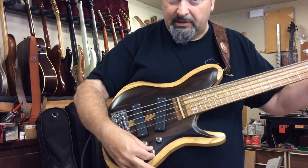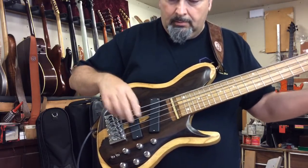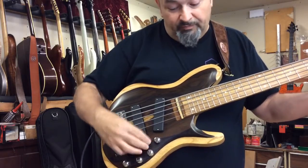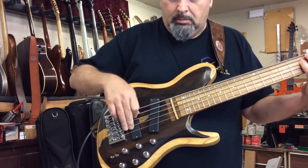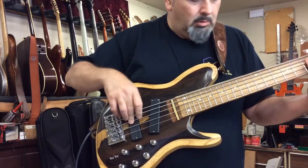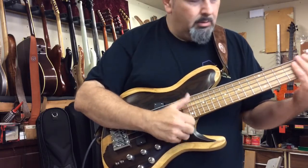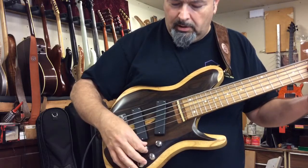This is both pickups. Now back pickup — I'm going to roll a little bass in because it's obviously going to be really bright. That is the back pickup. Let's go to the front pickup — I'm going to take the bass back off, we're back to flat.